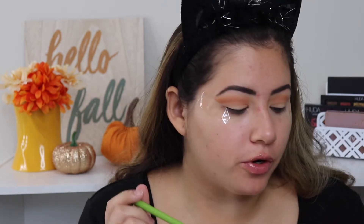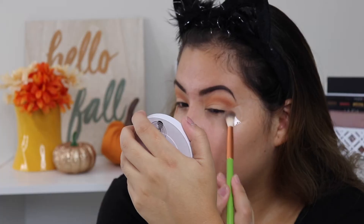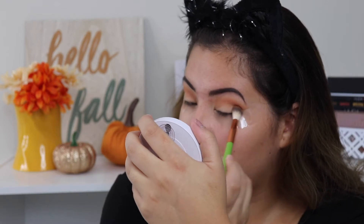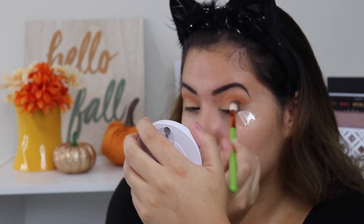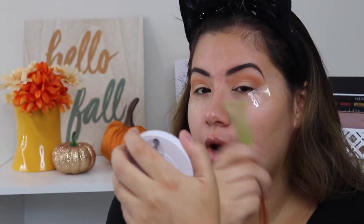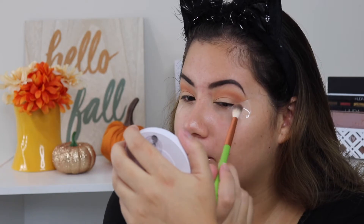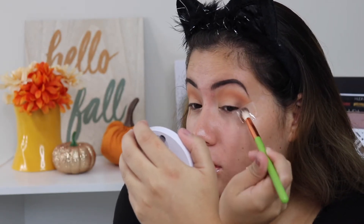These eyeshadows are blending out really nicely. With the same brush I'm going to add a little bit more of a deeper brown shade to the outer corners — I'm going to take the shade called Mocha, stamping whatever is on the brush and blending it out. I'm not going all the way into the inner corner — just keeping this on the outer corner.